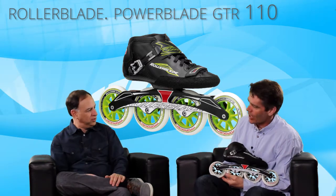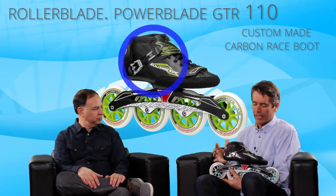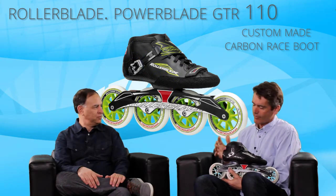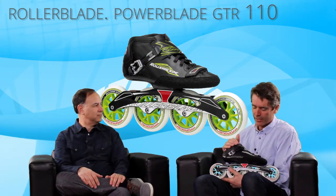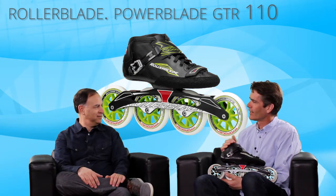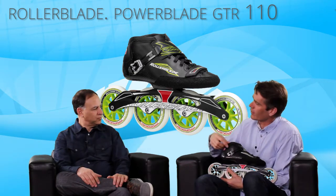So tell us about this boot. Well, this is a custom-made carbon race boot made by Davide Mariani. He's a person, and he makes these custom boots in his shop in northern Italy in the mountains, basically. He makes them by hand? Well, a lot of it is made by hand — yeah, it's a carbon laid-up skate.